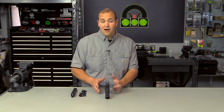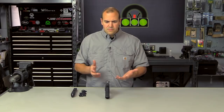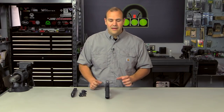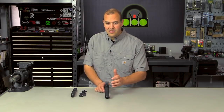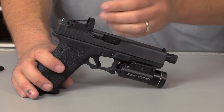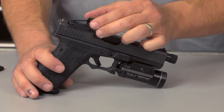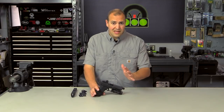Those options are out there — Aimpoint makes one to mount their micro sight, and there's an aftermarket company that makes one called the Baylor Mount, which allows a lot of mini red dot sights to mount right on the slide via the factory dovetail. The downside is they aren't quite as durable as having the slide machined. They also add a little bit of height, so the dot sits higher and it can make co-witnessing or using backup sights more of a challenge.